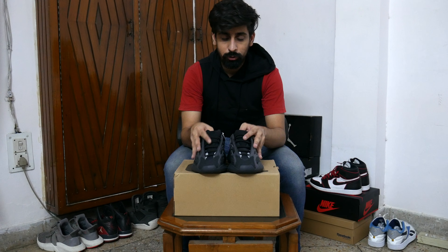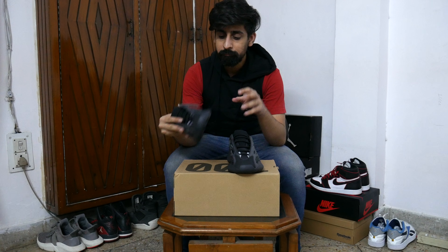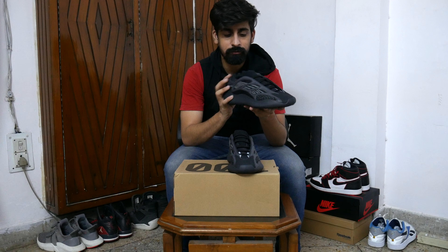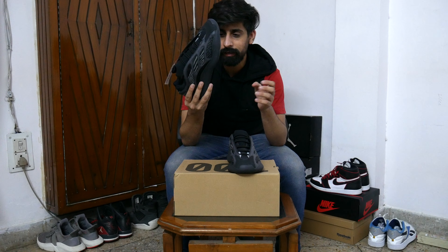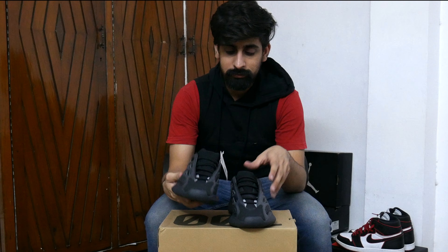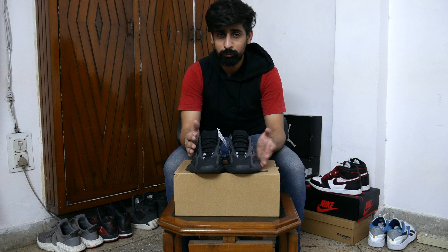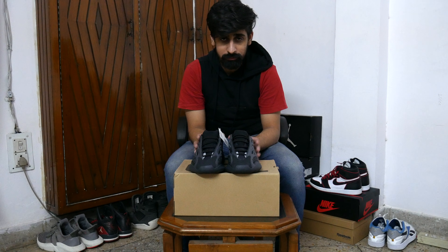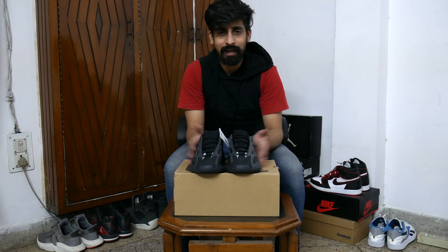That's about it. Overall, I like these shoes. I was so excited, and when it came to my hands I am really liking it — it is really good. Thanks for watching guys. I hope you liked the video. If you did, please hit the like button and share it with your friends. Okay guys, thank you. Bye bye.